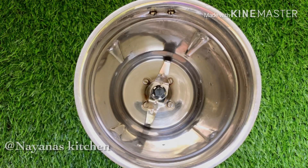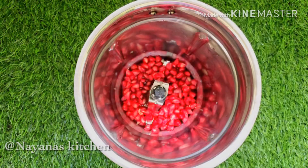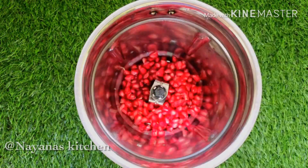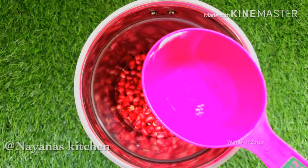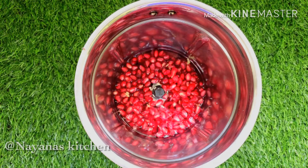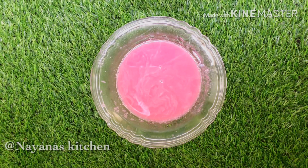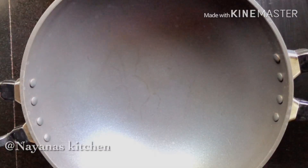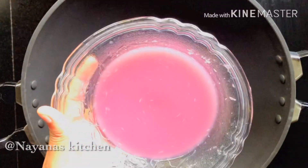Now, let's mix it very well. Let's add 1 cup and blend it in. Add it to a blender to get the juice. Let's mix it together and add the juice in.